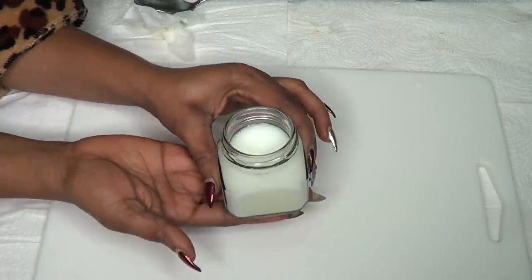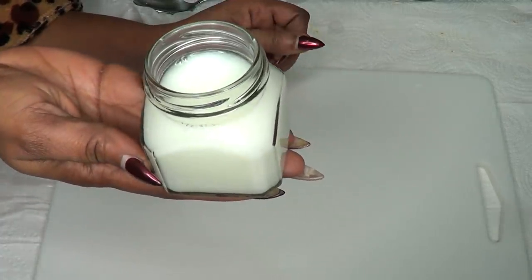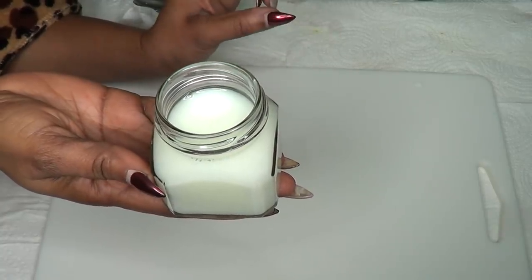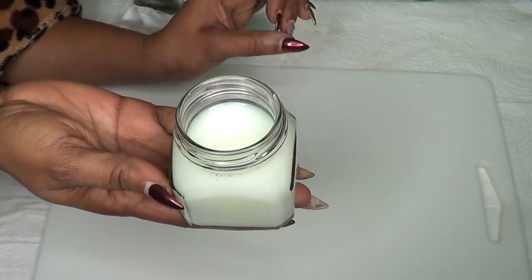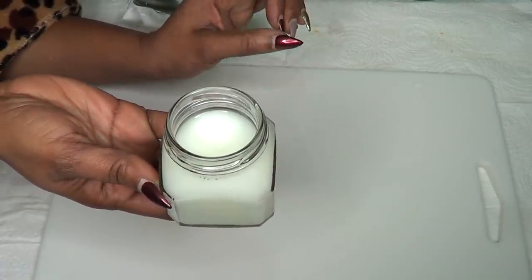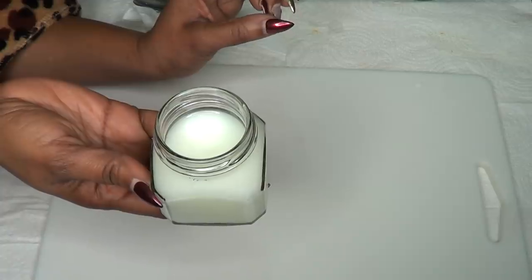Here you have your treatment — in a nice clean jar. This you're going to use up the very day you make it. You are going to use this twice today.